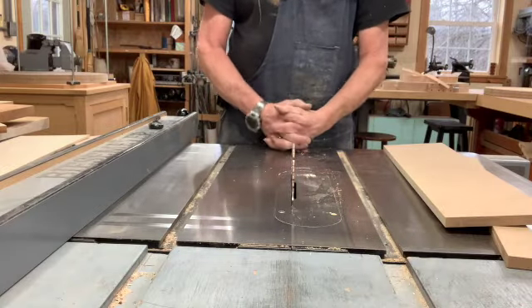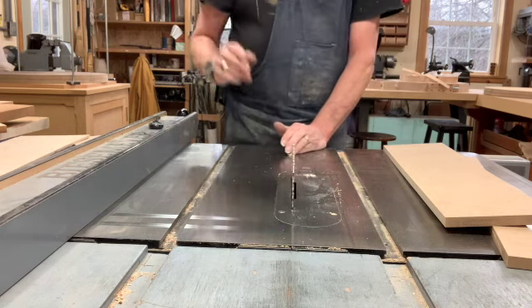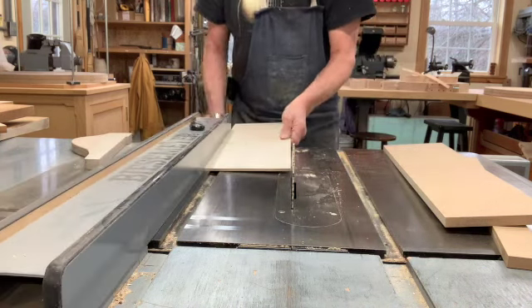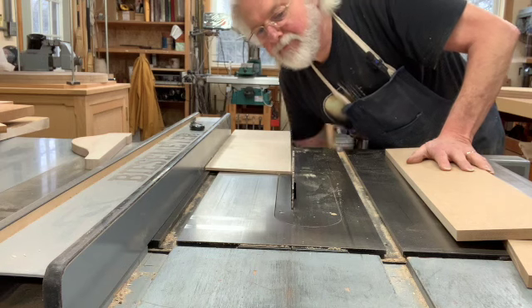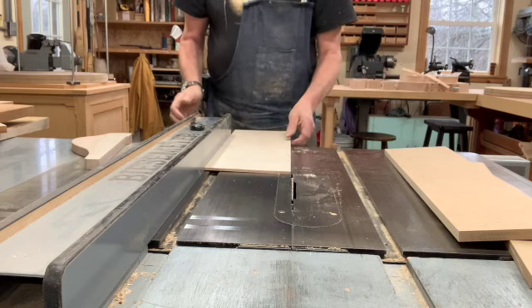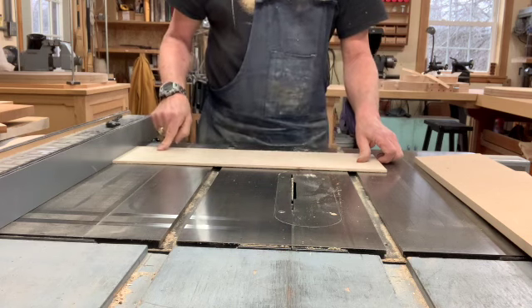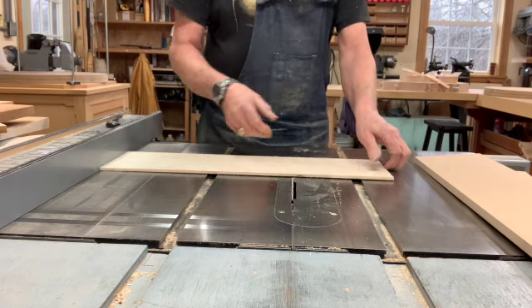A ripping operation — by definition and by those rules established by that saw blade and the way it spins — is defined as cutting parallel to the longest edge of the workpiece. Ripping is cutting parallel to the longest edge of the workpiece. If we try any other technique, this by definition is not ripping because we are not cutting parallel to the longest edge of the workpiece, and of course this would be a very dangerous thing.